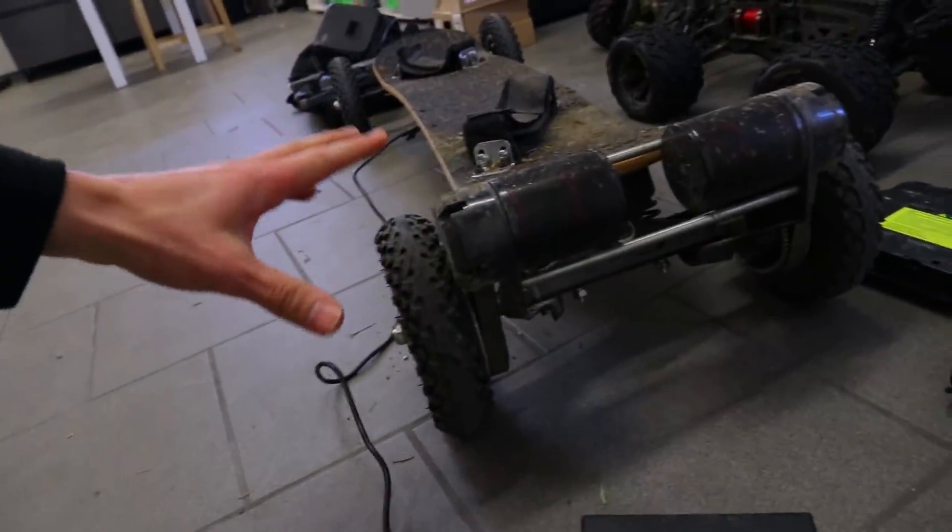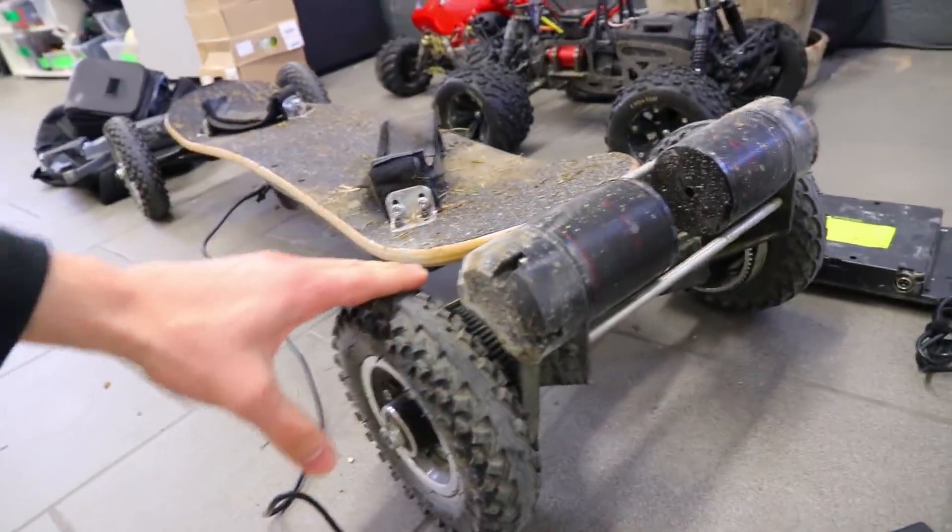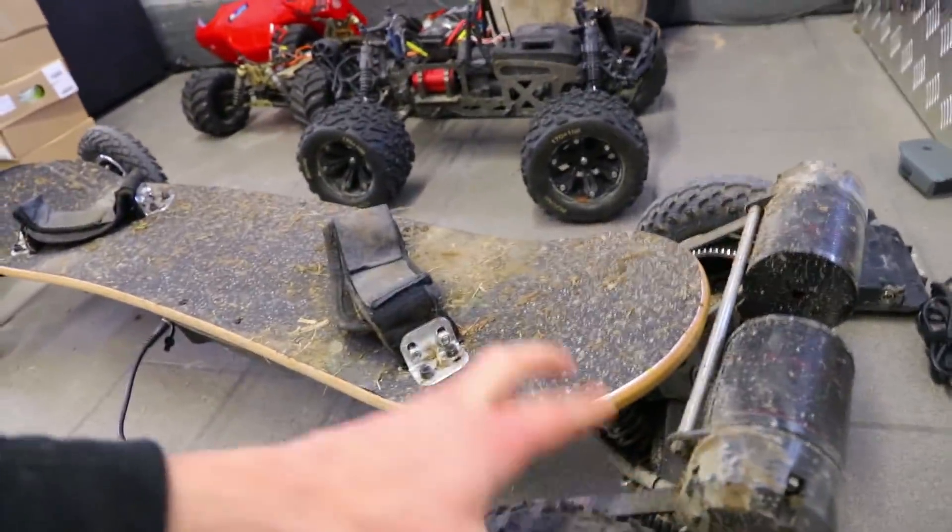I just came in from a ride on this new skateboard. I haven't had so much fun in a really long time. It's dual engines, air-filled rubber tires, belt drives — super nice top speed. It's like riding on rails.